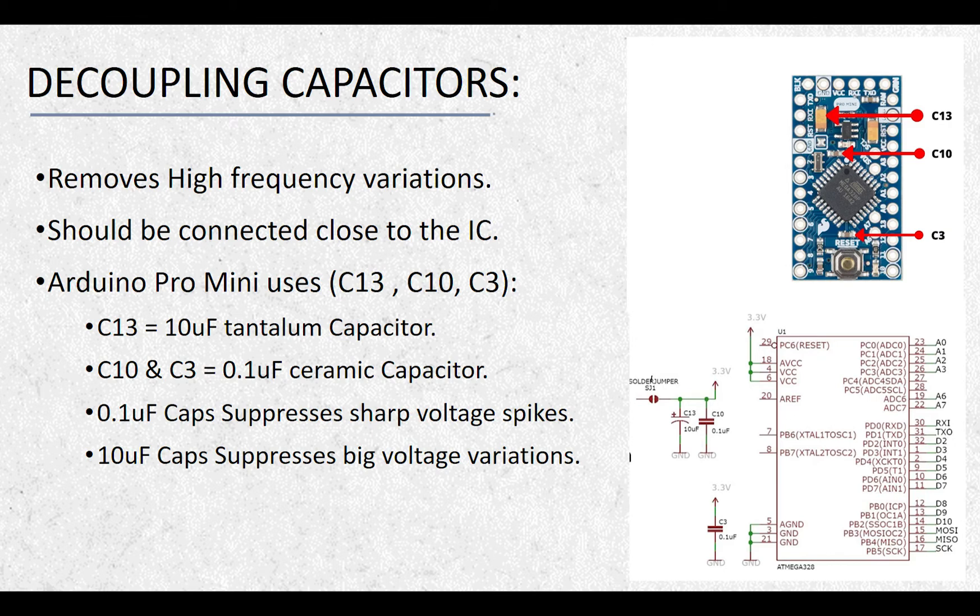Now let's discuss the decoupling capacitors used in the Arduino Pro Mini board. The capacitor C13 is a 10uF tantalum electrolytic capacitor, whereas capacitors C10 and C3 are 0.1uF ceramic capacitors. Ceramic capacitors are mounted very close to the VCC pin, whereas the tantalum capacitor is a bit farther from the ATmega328 chip. This is because the 0.1uF ceramic capacitor is very effective in bypassing high-frequency spikes that arise due to fast switching of the microcontroller, and therefore it should be as close as possible to the IC.